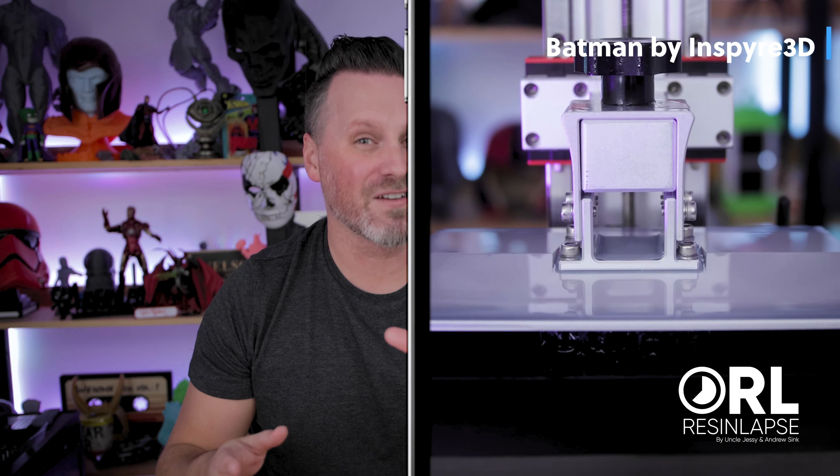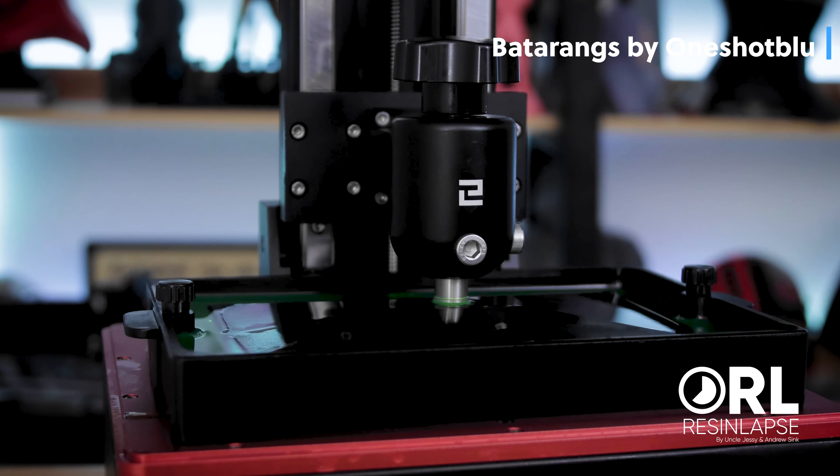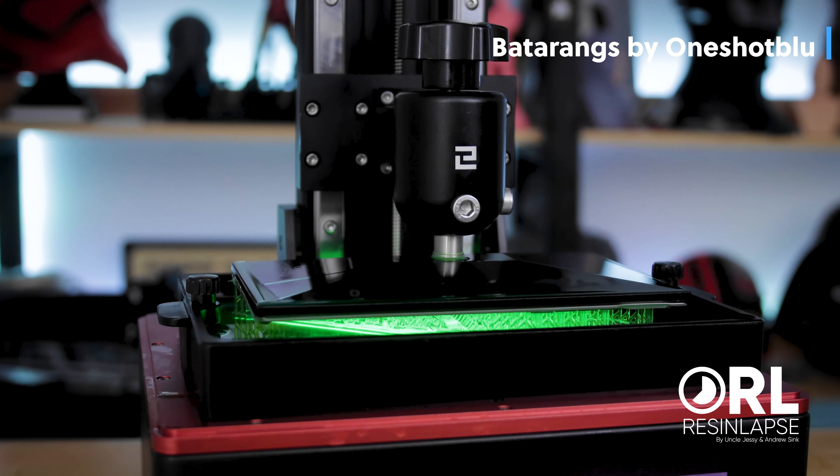And I know a lot of you are wondering what about this camera or this other brand? Trust me, we're trying to find affordable solutions for all of you out there for things like your Sony cameras or even your phones. Hopefully we'll have some more exciting announcements coming here later in 2022.